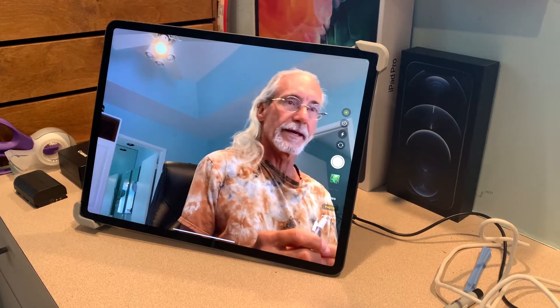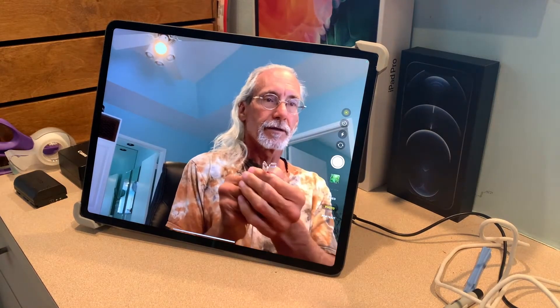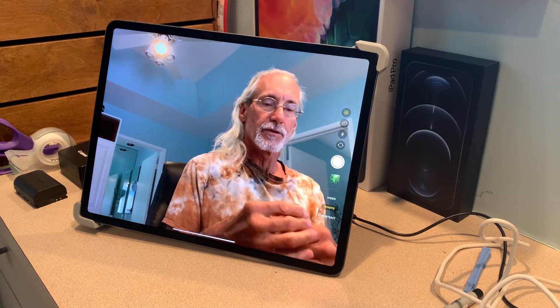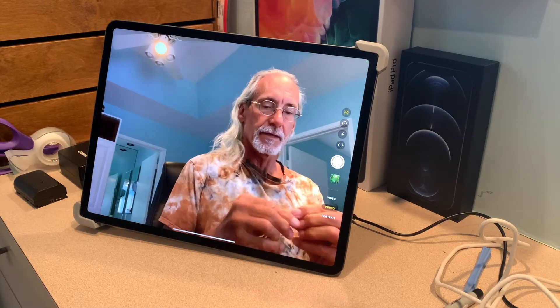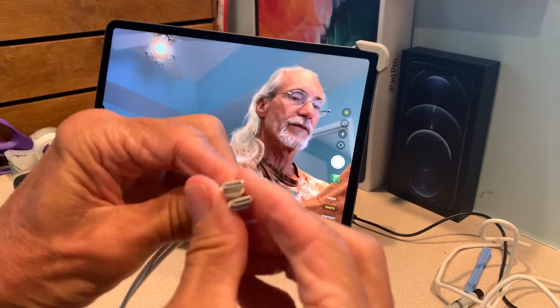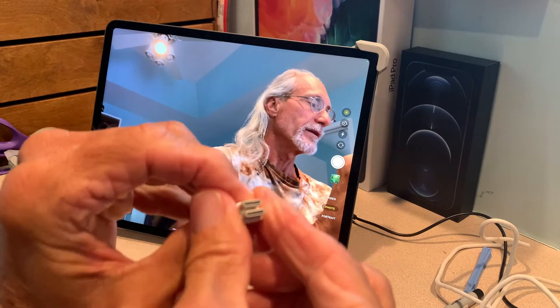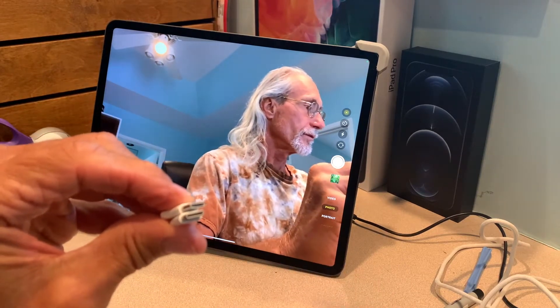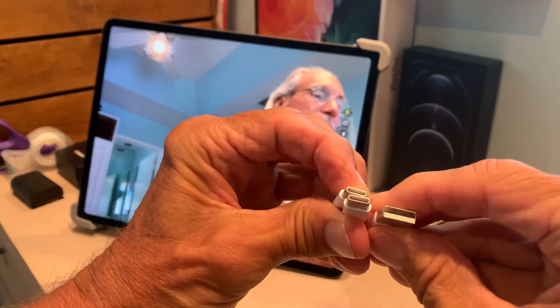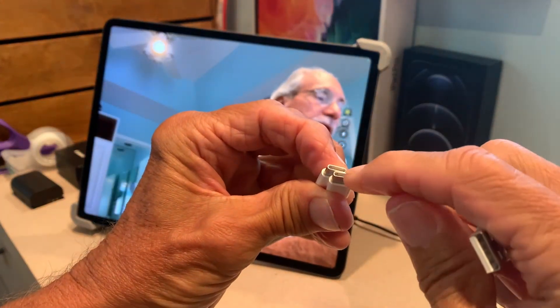Today I'm going to talk about the USB-C, the new cables that come with the iPad. And if you notice, they're much different than your traditional USB. The main difference is it doesn't matter which way you put these in.